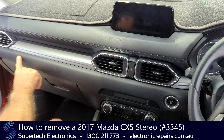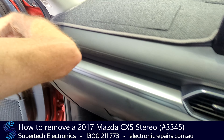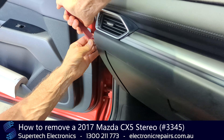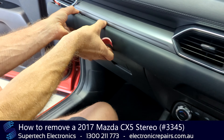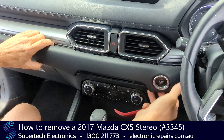Let's get started. The first part we're going to remove is this panel here. It's held in with clips and we're going to start from the very end. Ours is loose for video purposes. Let's peel it back — it will be plugged in.